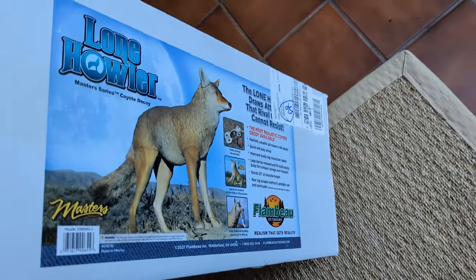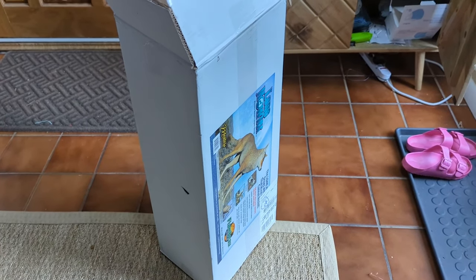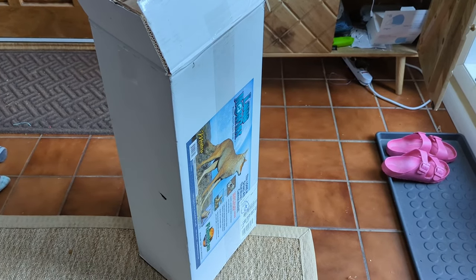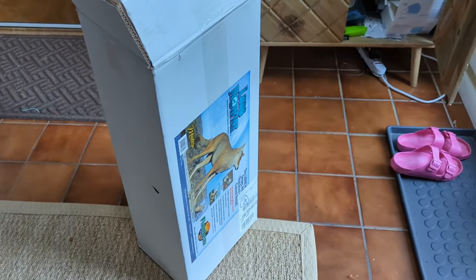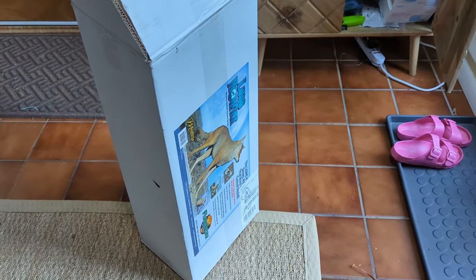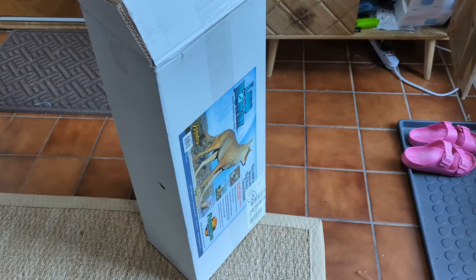So I bought this coyote decoy, which supposedly will help with that issue. Let me go ahead and show you how I intend to use this. I'm going to move it around, not keep it stationary, because fox do not like coyote. I'm hoping this is going to help me. I've quarantined the other three chickens into a part of the run that has a metal wire at the top - it's a lot more secure. The large open run just wasn't feasible to secure right now. They still have an outdoor section but I'll show you what I mean.